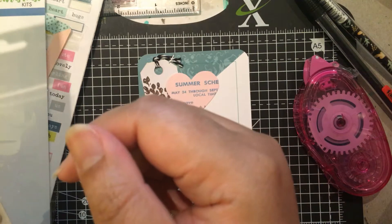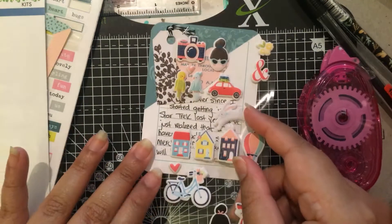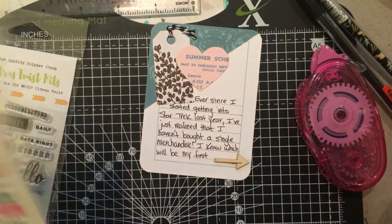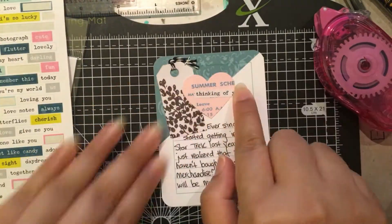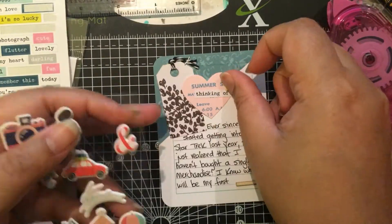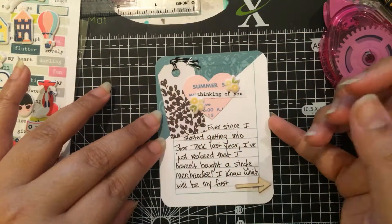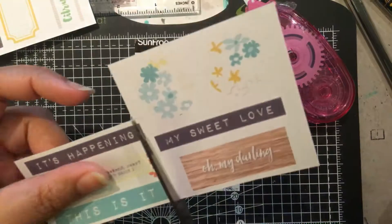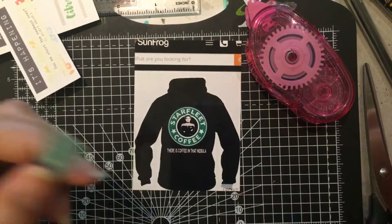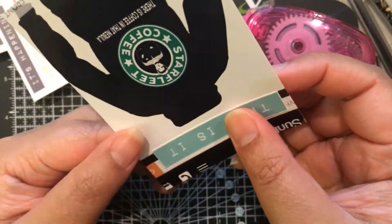Here's a journaling card and I added a few embellishments on top including a wood veneer arrow on the bottom because usually when I do journaling about something particular I like to have an arrow pointing to it, so whenever I look back I'm not going to be confused about what I'm talking about — or whoever's looking through my project life won't feel confused about what I'm talking about.